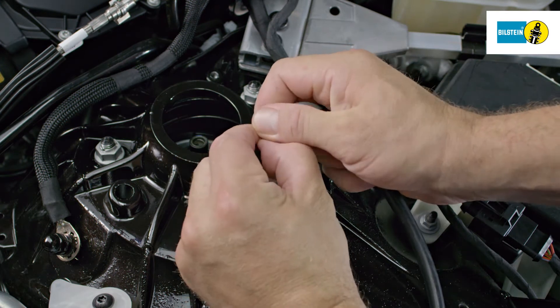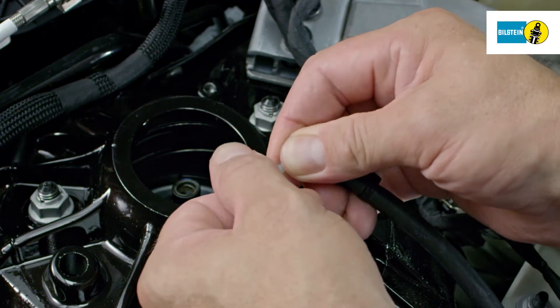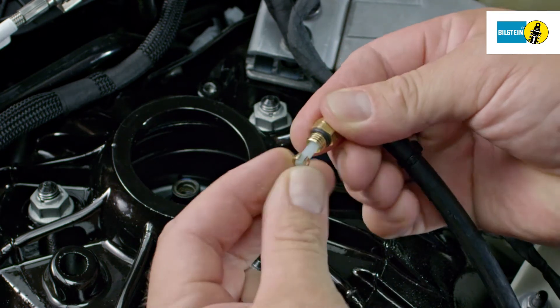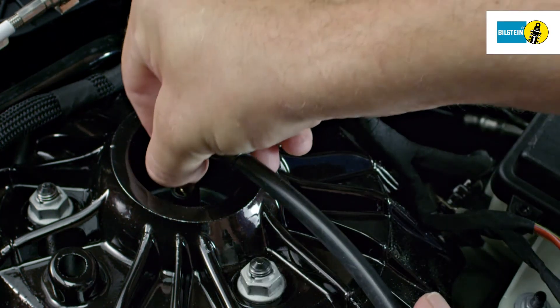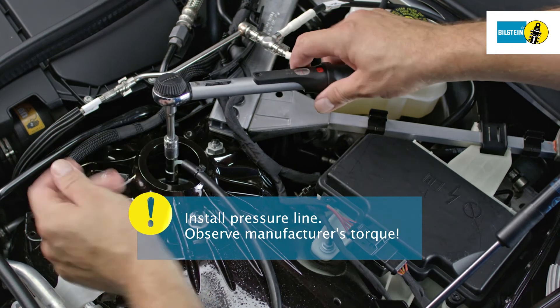Replace the screw and the cutting ring on the vehicle's pressure line. Pay attention to the correct alignment of the cutting ring. Mount the pressure line on the air suspension module. During installation, heed the manufacturer's instructions regarding the torque.